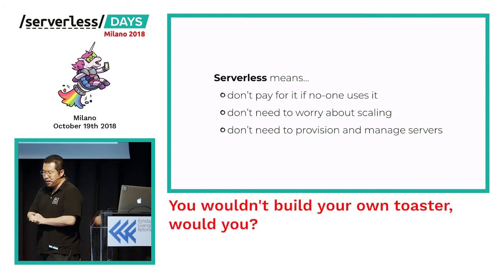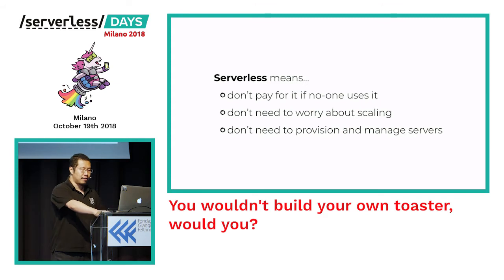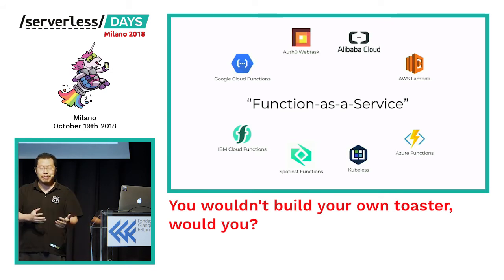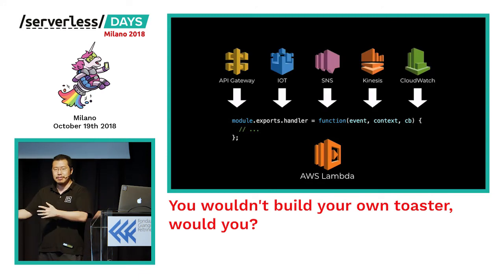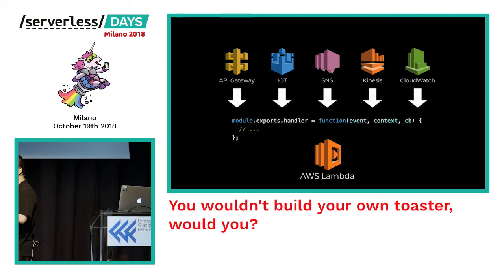We usually consider a technology serverless if you don't pay for it when no one's using it, and you don't have to worry about configuring scaling, managing servers, or provisioning. You may also have heard the related term Functions as a Service, or FaaS — this is where you find serverless technologies like AWS Lambda, Google Cloud Functions, and Azure Functions. You write a small function handler that reacts to some event, upload it to your cloud provider, and the provider invokes your function when an event happens — an HTTP API call, an IoT device update, or a message published to an SNS topic triggering asynchronous processing.